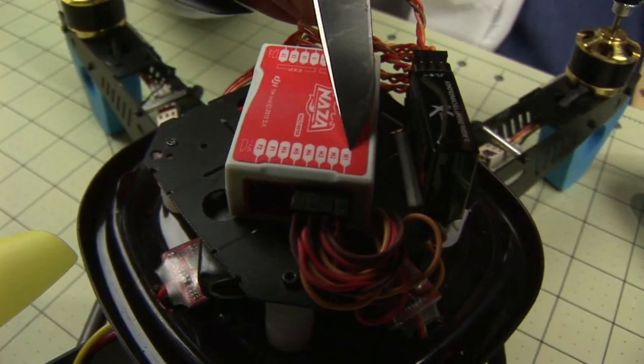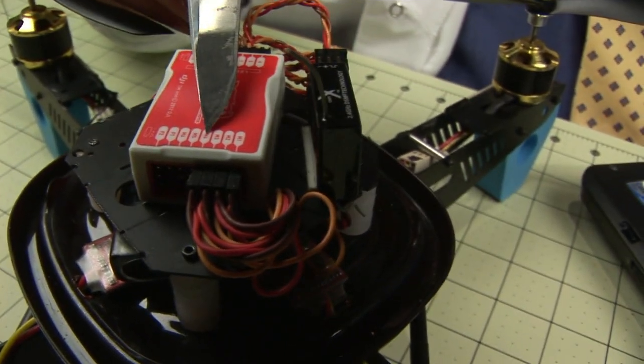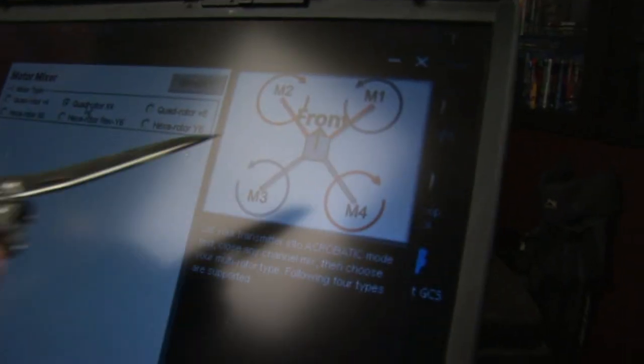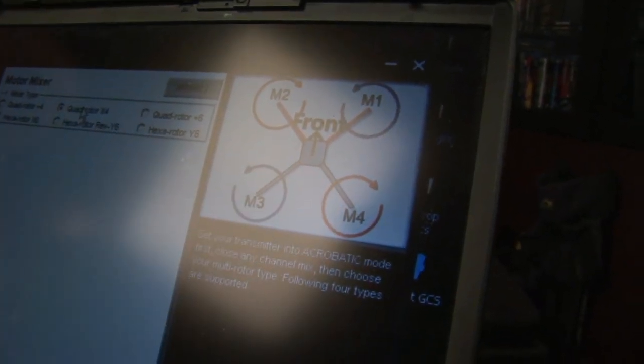The motors are labeled M1, M2, M3, M4. Just plug the corresponding motor in — it's listed in the software. So M1, M2, M3, M4 for this configuration being X.